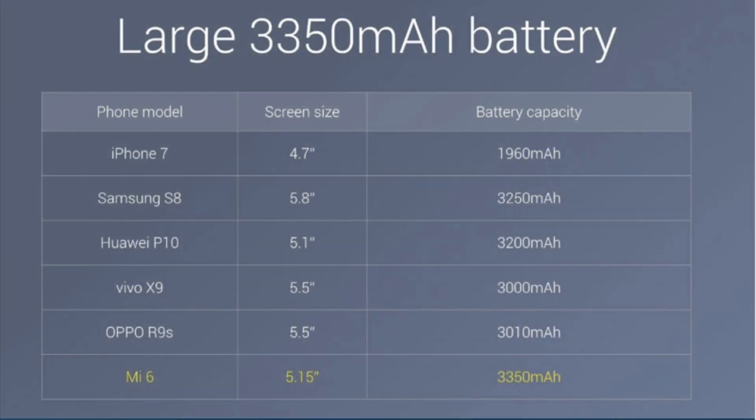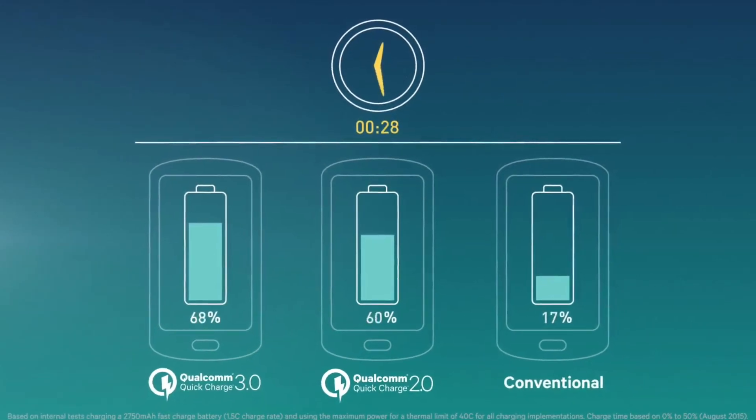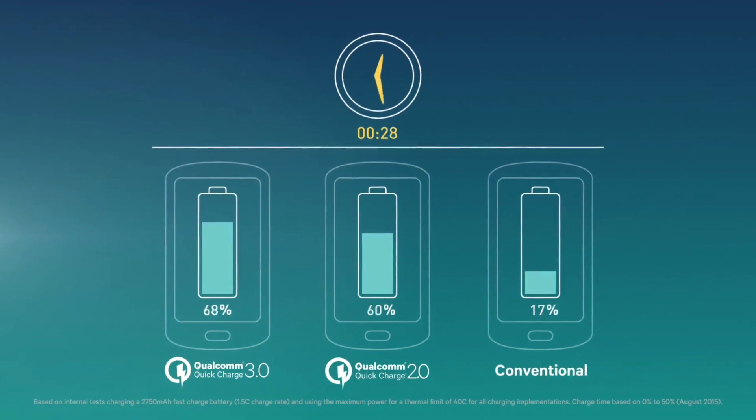The Mi 6 comes with a 3350mAh battery, which is a higher capacity than what you get with the iPhone 7 and S8. The fact that it supports Quick Charge 3 means you can charge your phone up very quickly, and of course it's got USB Type-C charging.